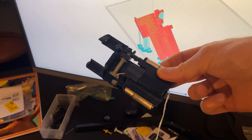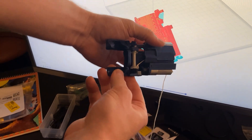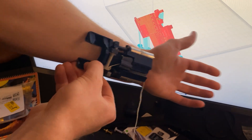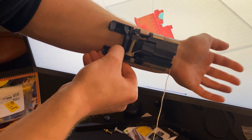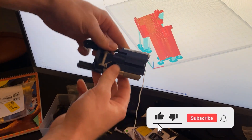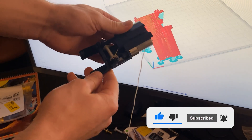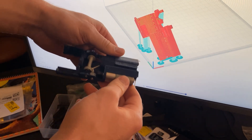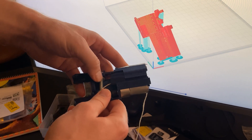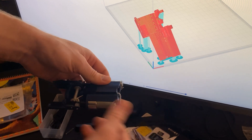This right here is my latest design — it still doesn't work, but look at this footprint. It's so small. This is electric firing and electric winding all in one place. The nine-volt battery sits right here.